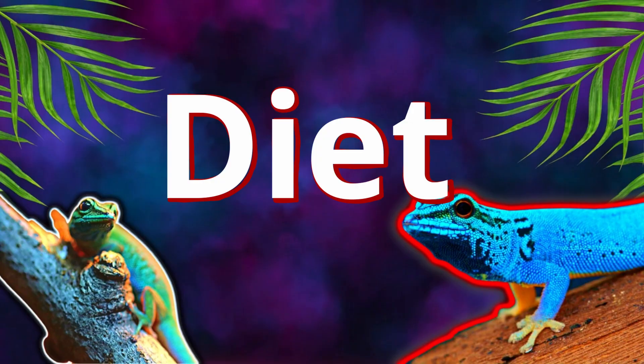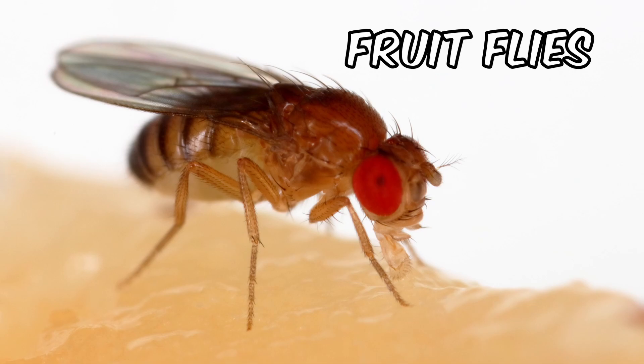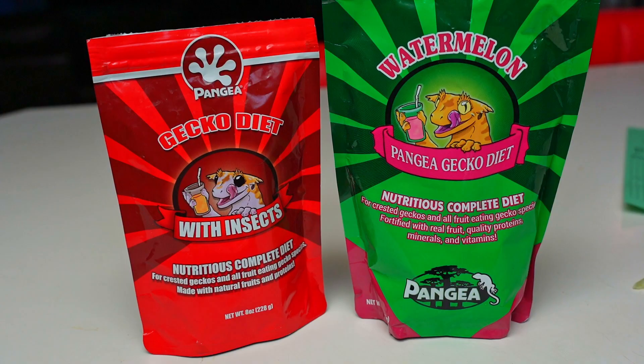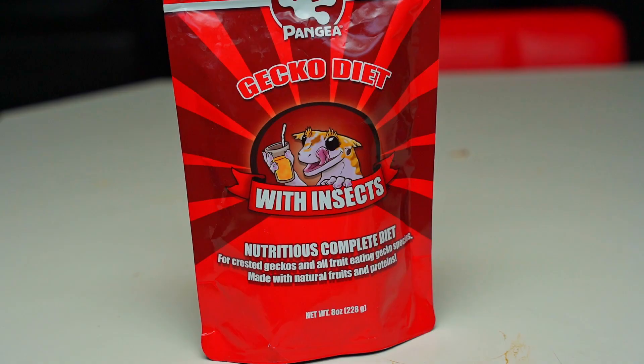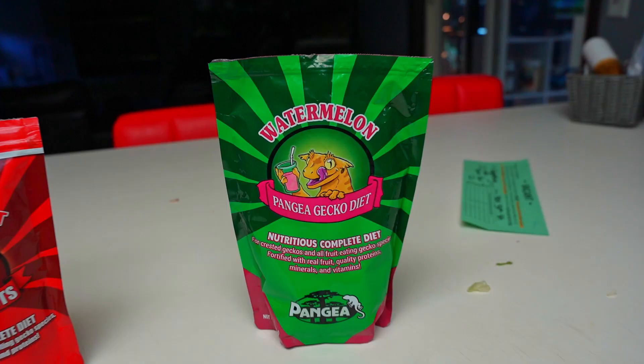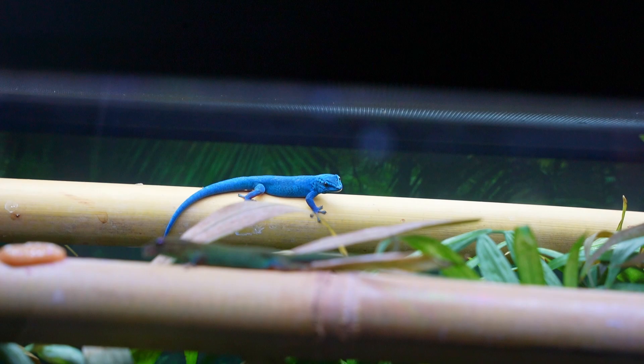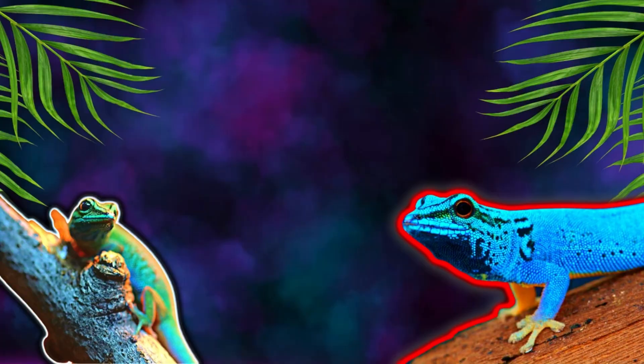For diet, I like to feed them a mixture of insects and Pangea gecko diet. For insects, I mainly feed them fruit flies, but you can also use bean beetles. I also give them a mixture of different flavors of Pangea gecko diet — they really love the bug mixture and the watermelon flavor. You can put the Pangea gecko diet on a little gecko feeder dish or on the bamboo stick and they'll eat it right up. For the feeding schedule, only feed them about four to five times a week — they're opportunistic eaters in the wild so they'll always appear hungry, but if you overfeed them they'll get obese.